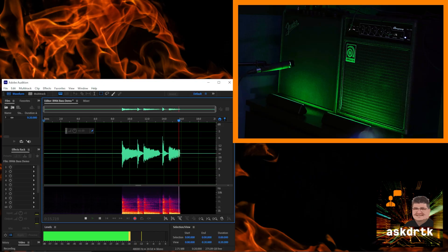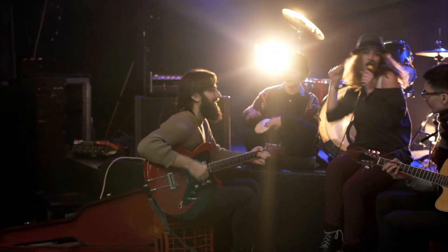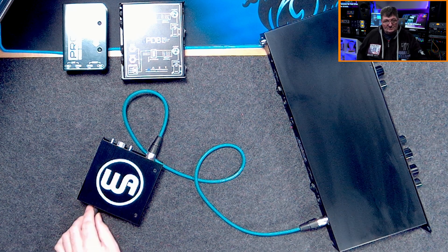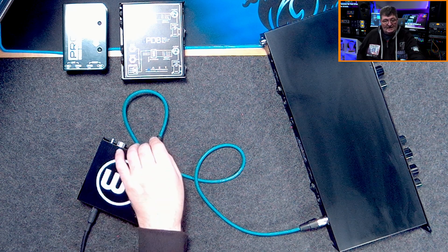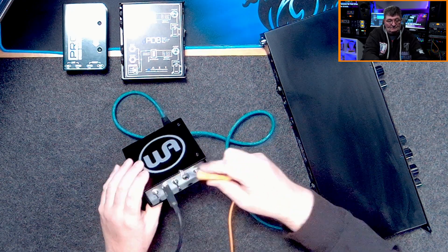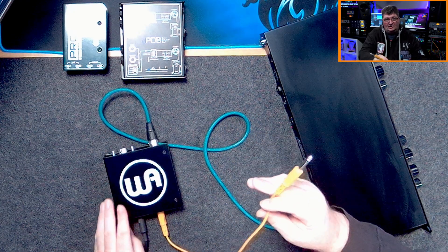In the studio, this allows us to get a direct recording as well as to monitor and possibly mic up an amp cabinet for flexibility in mixing. On stage, we can use the amplifier for monitoring purposes while the direct signal runs back to the board front of house. To take advantage of the through functionality, we use the same connections as before — instrument to the input on the DI, XLR out from the DI to the microphone preamp — but this time we connect the through port using another cable that goes to our guitar amplifier.